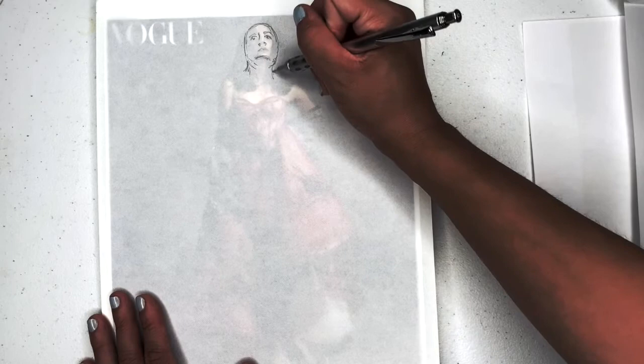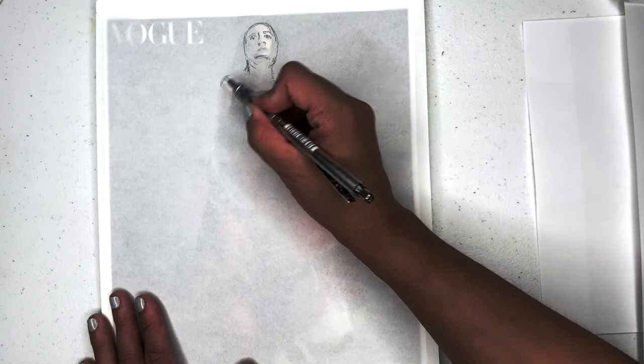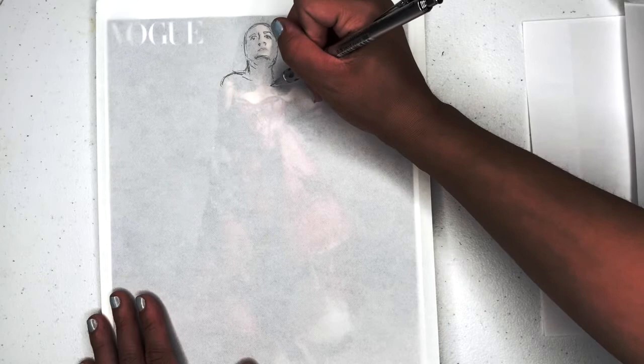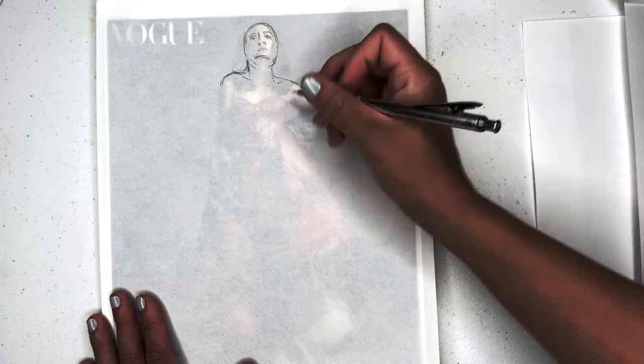Her neck is coming down from here a little bit more. We've got some hair to hide it, so I'm having to guess again. But her shoulders are a little bit more pronounced here, and I'm just drawing in some of her collarbone.